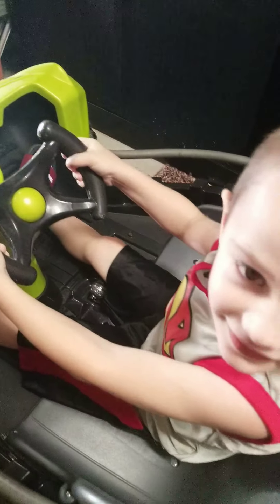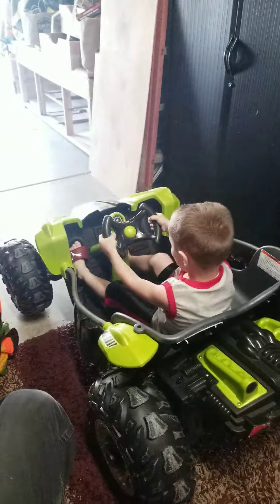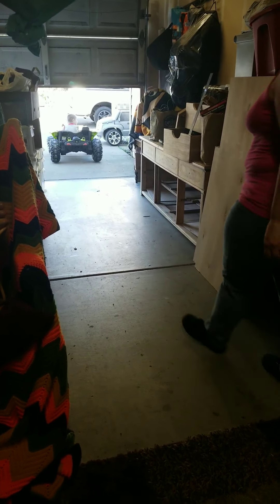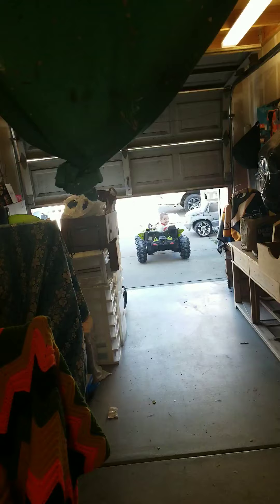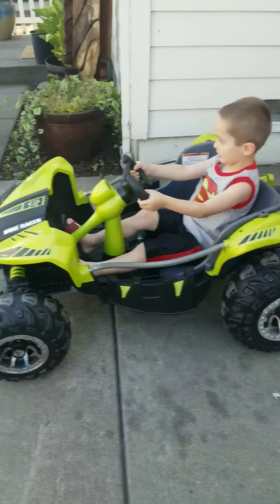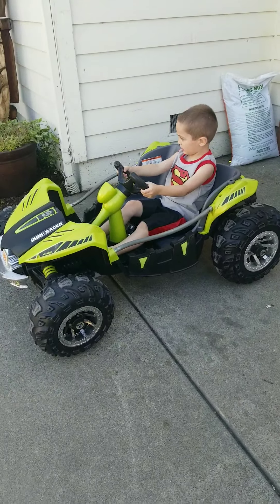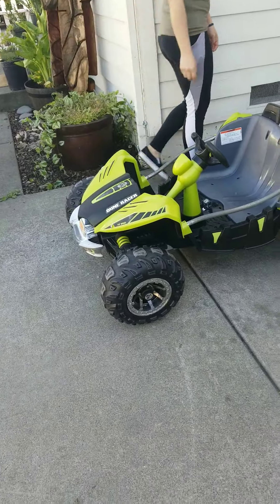Put it in gear, right here, push forward — okay, go ahead. Hold on, stop. I'm hopping in right now, stay right there. You have to look for cars, buddy, there's a car coming. Okay, you got to put the battery in it — over there. You need to drive it, this is the whole point, we're recording you right now.